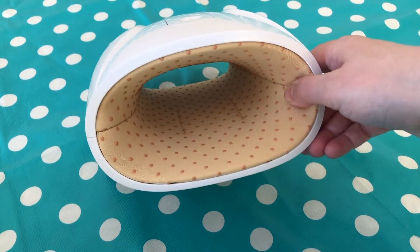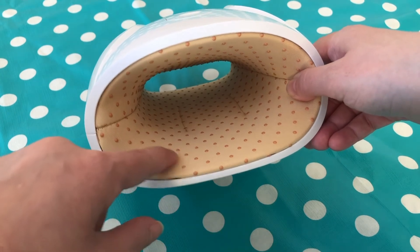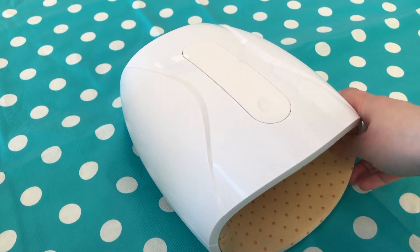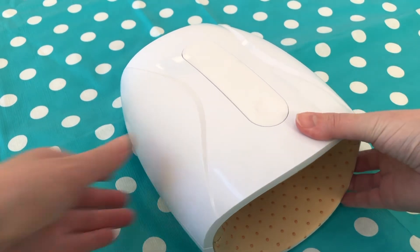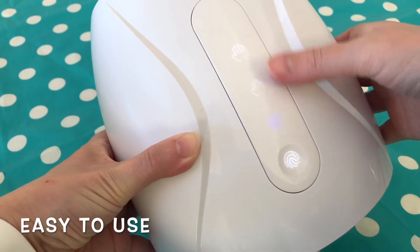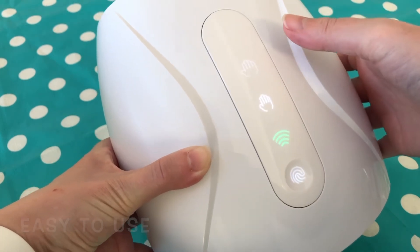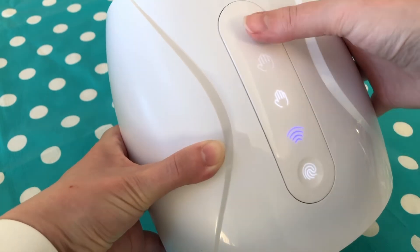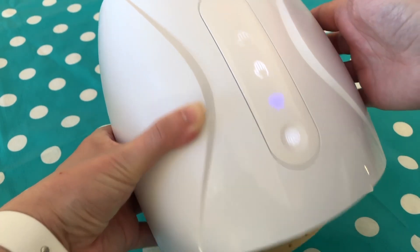The lining has these little bumps on it, which are said to activate pressure points as you're using it. There's no learning curve — you just turn it on. There's a his and hers hand button, three different intensity levels, and a heat option you can add.